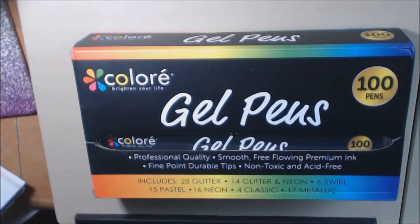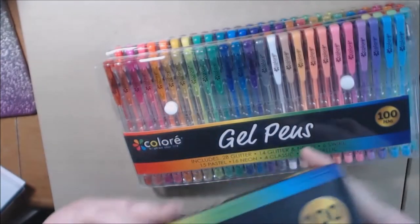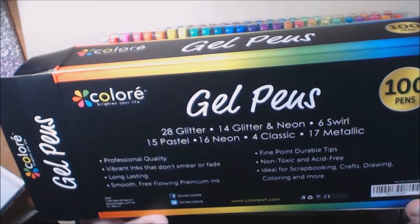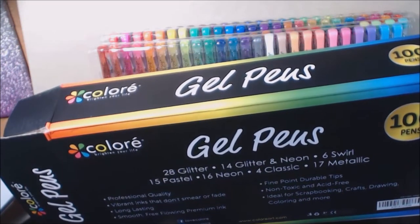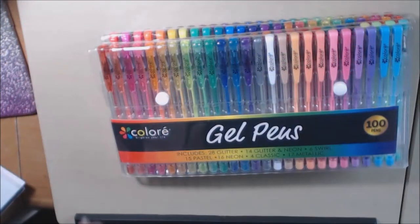Hey everybody, I have a new product test today. This is the color gel pens — there are 100 pens in this box. It says you get 28 glitter, 14 glitter and neon, six swirls, 15 pastels, 16 neon, four classics, and 17 metallic. Professional quality, vibrant inks that don't smear, fade-lasting, smooth free-flowing premium ink, fine point, durable tips, non-toxic, acid free. Well, we will be the judge of that.